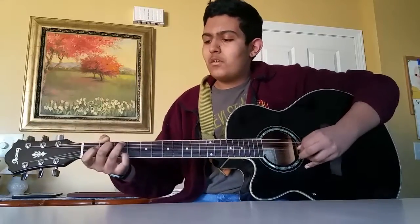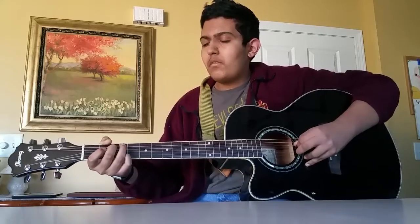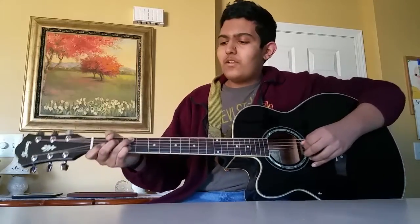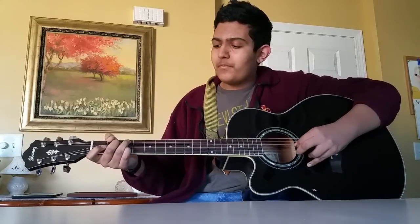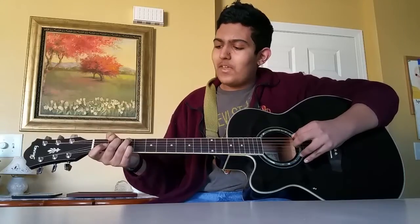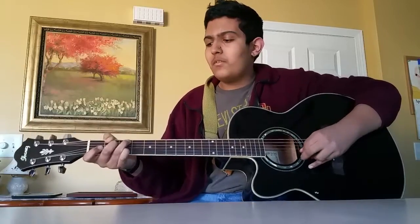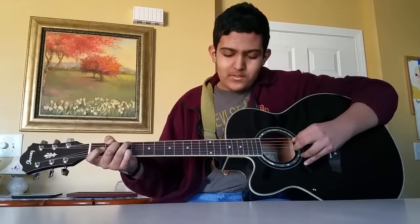The next part goes like this. So that starts with the 3rd fret on the B string, open G, 2nd fret on the D string, 3rd fret on the A string. And then 2nd fret on the D string.